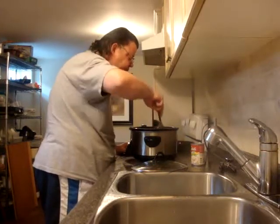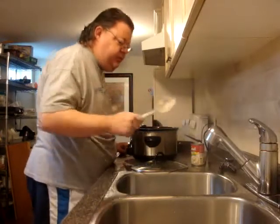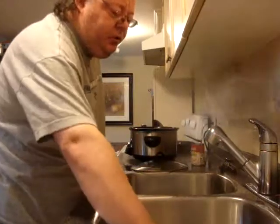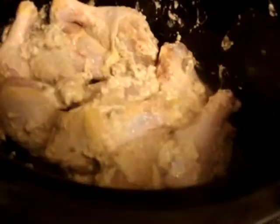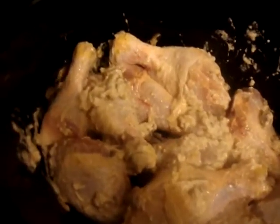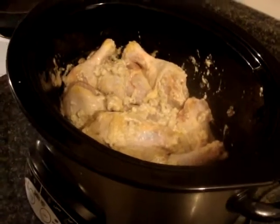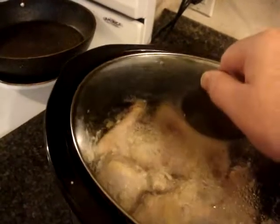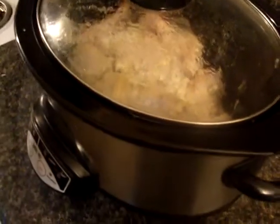I want to see how this will cook with just chicken. If you wanted to, you could put potato or onion in there as well. It's pretty warm just touching it. This is going to cook for four hours — see if this is better or if I should do it on the stovetop.